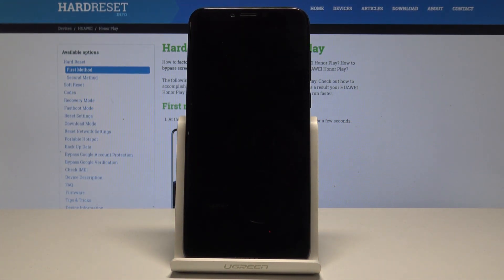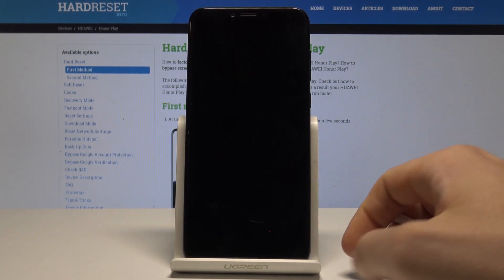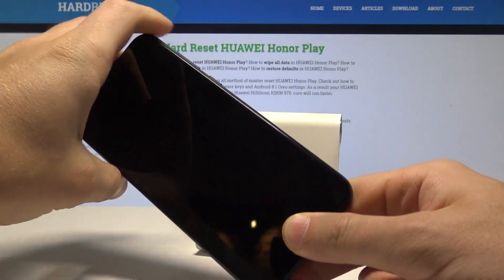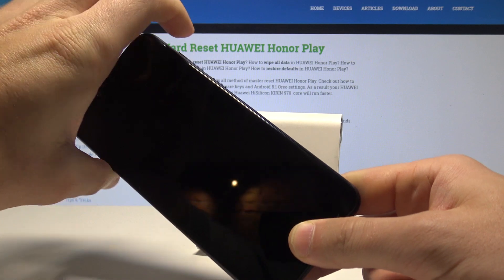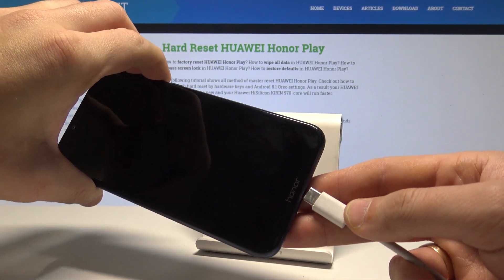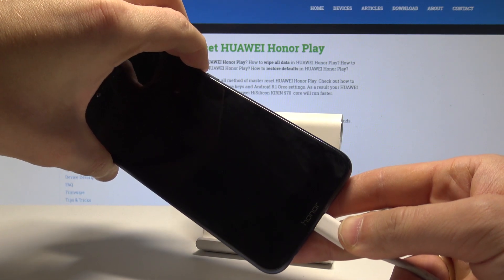Wait until your device is completely switched off, then prepare the USB cable connected to your PC. Once ready, start holding together the volume down and volume up keys simultaneously, then connect your device using the USB cable.